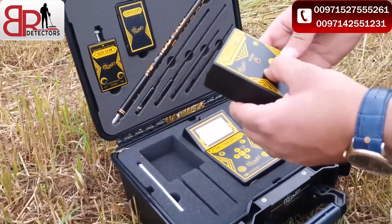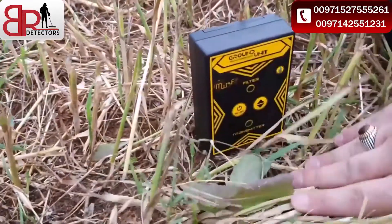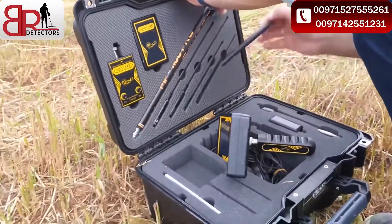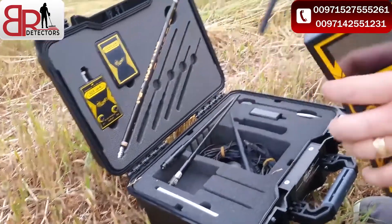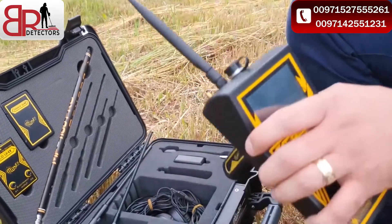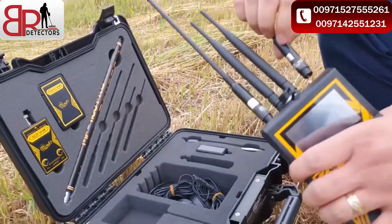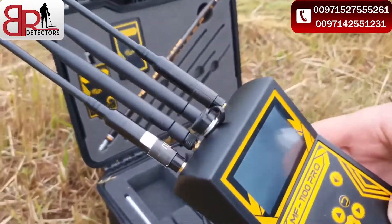This is the ground unit. We turn on the unit and put it in the ground. Then we assemble the device. It's very easy to fix the device. Turn on the device.